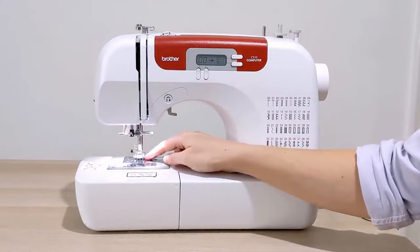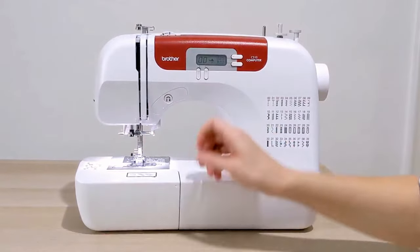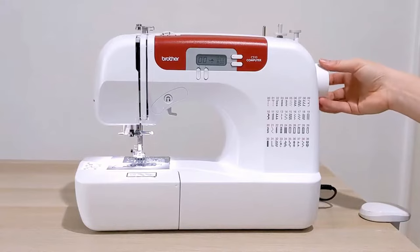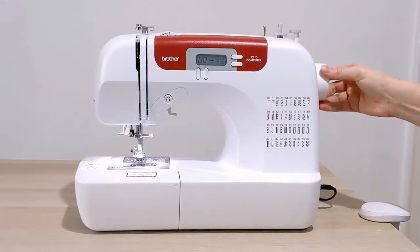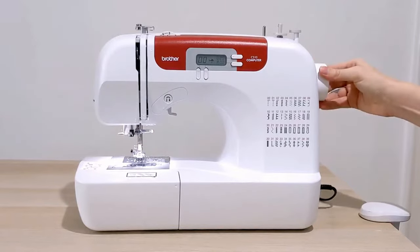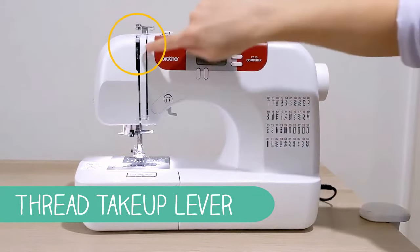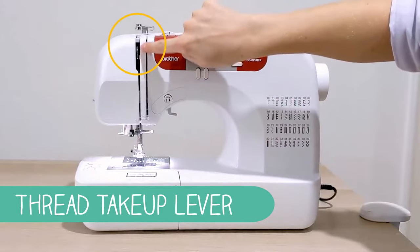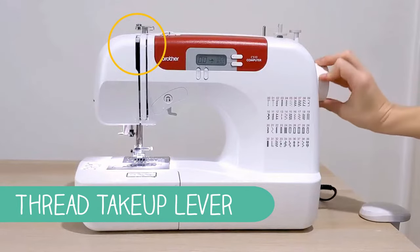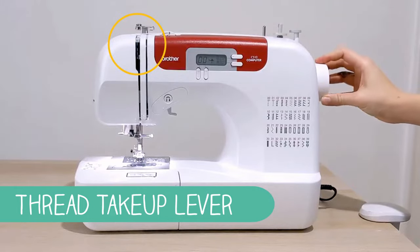The first step of threading your machine is making sure your presser foot is not down — move it to the up position. Then we need to move our needle using the hand wheel on the side. As we move this, we want to keep an eye on the thread take-up lever, that silver part right here. Move the hand wheel towards you — always towards the front of the machine — until the thread take-up lever is in its highest position.